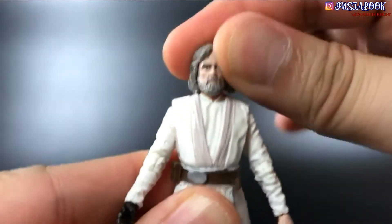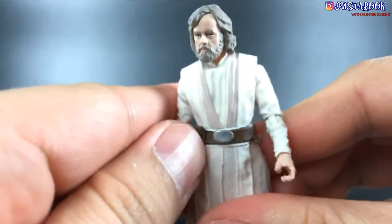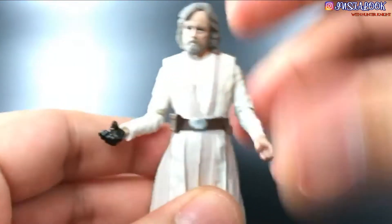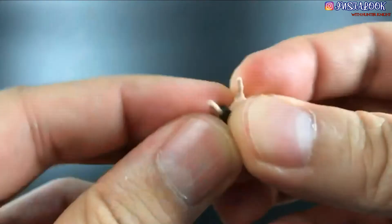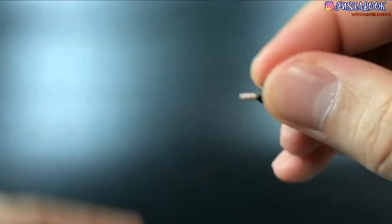He has a great range of motion. Also at the waist — his belt is a separate piece, as you can see — and it allows a lot of movement. His arms are pretty well articulated at the elbow, and his hands are separate pieces. There are no extra articulation points; they just plug in really well.